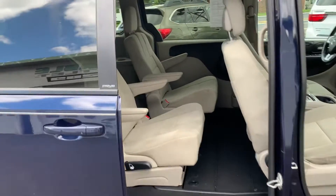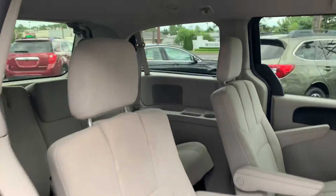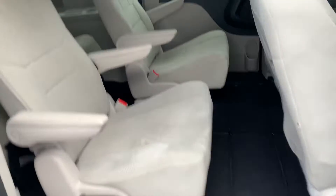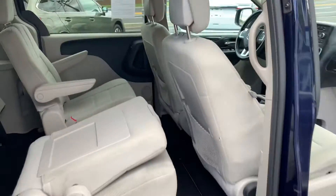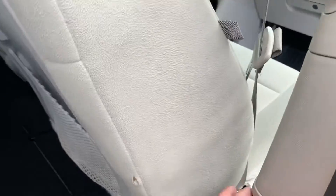Here's your second row, nice condition. Here's your third row. Now if you want to close it, press the button.